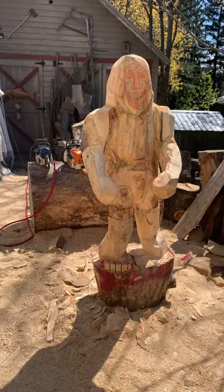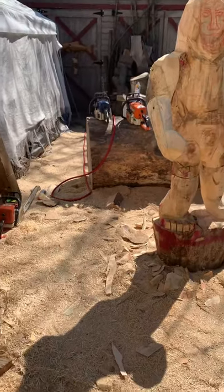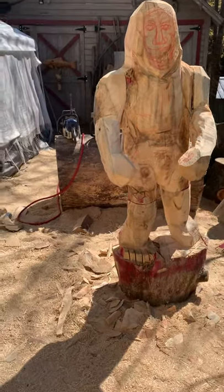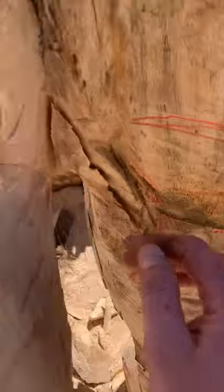Hey guys, check it out. Today's work — I should be working on a lion on that big log back there, a little lioness. But I've had some pieces that are kind of just in the way, and a couple of pieces have been sitting forever. They've even got a little bit of punkiness to them here and there.